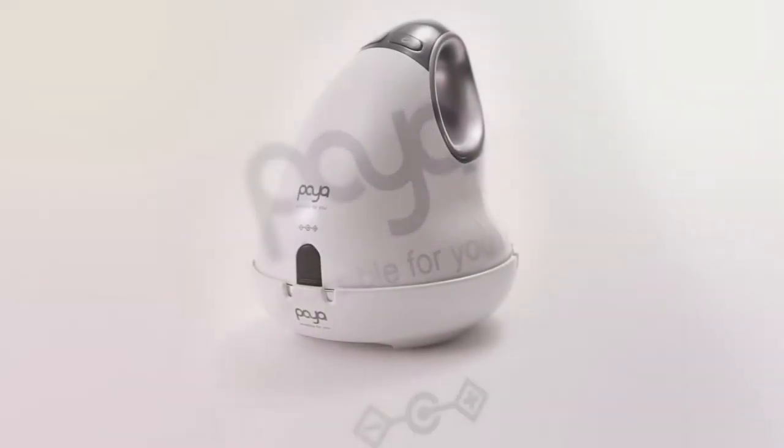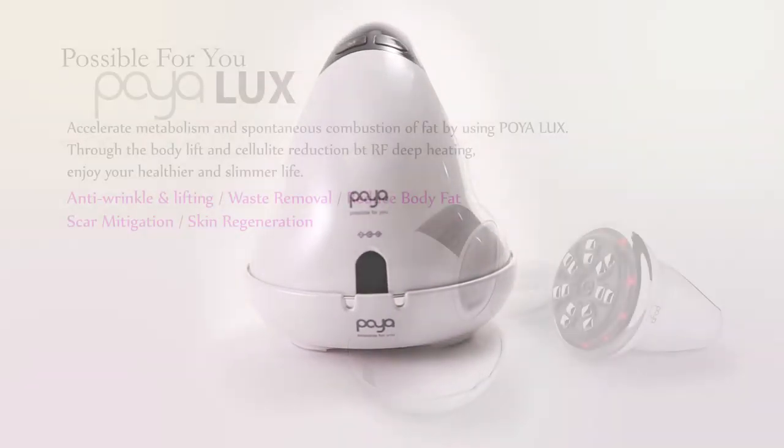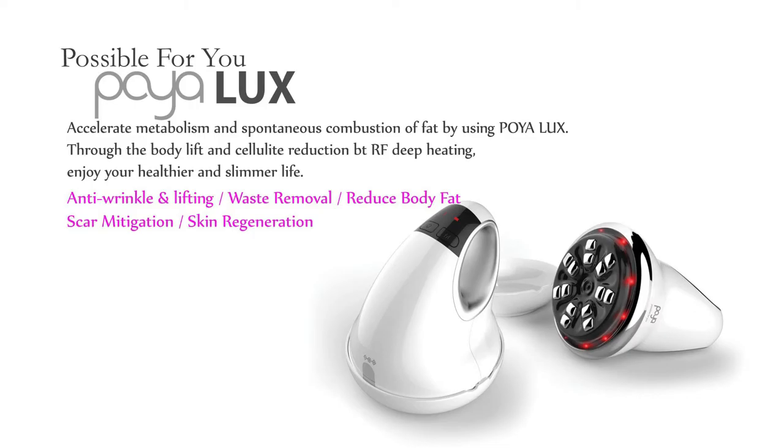With POYA LUX, you can make your body look healthier and more beautiful anytime, anywhere.